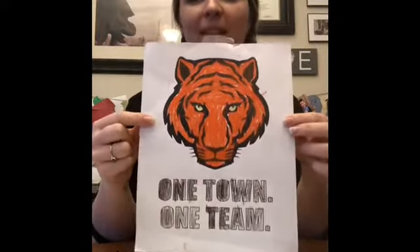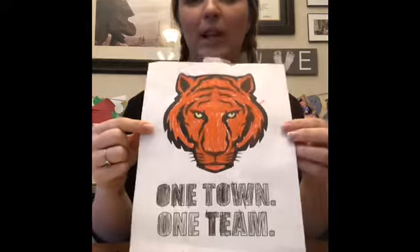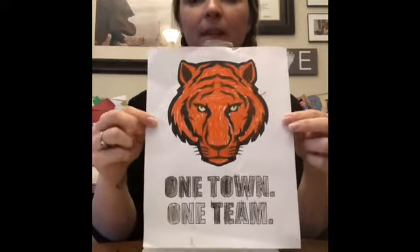So you can paint or you can do a coloring sheet, using oil pastels, crayons, markers, colored pencils — whatever you have at home. The whole point is to paint or color your tiger and then display it in your front window. We're trying to portray the message across our community of one town, one team — that we're all in this together, and by supporting one another we can make it through anything. That's the Mountain Home motto: one town, one team.